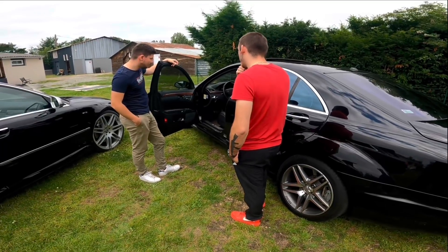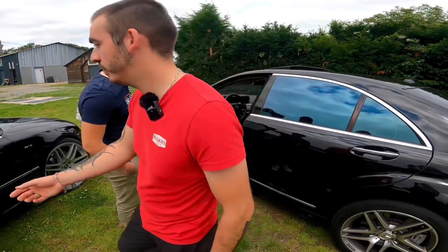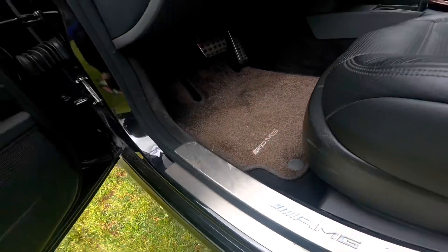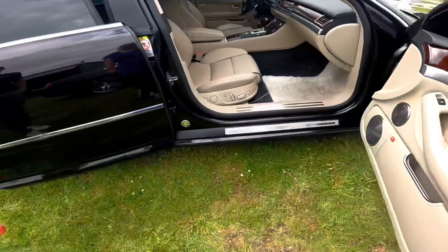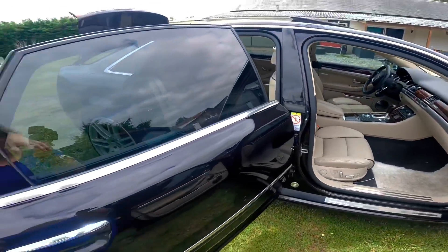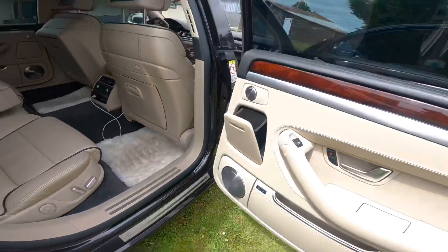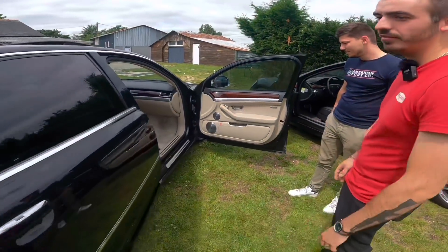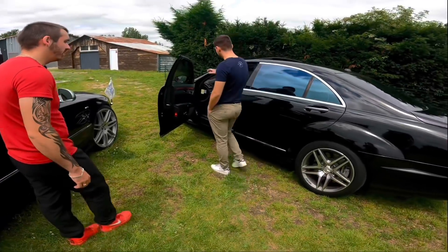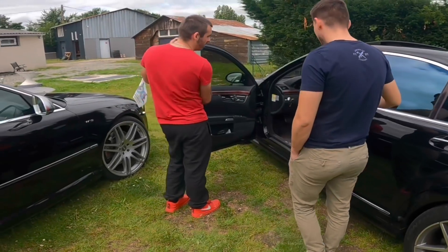Ces modèles-là, c'était la même marque que toi à l'origine. Après, ils ont changé. Bowers and Wilkins, c'est dans toutes les classes S. T'as les petits seuils AMG aussi — c'est une petite modif que j'ai faite cette semaine. J'ai passé l'avant en Audi Exclusive et gardé l'arrière en Audi W12 — j'ai fait un mix. J'ai fait le petit Audi Exclusive sur la porte avant. T'as le soft-close ? Oui, les portes sont aidées de vérins pour pouvoir les pousser.